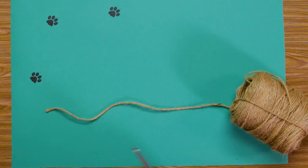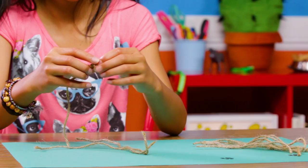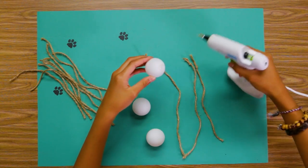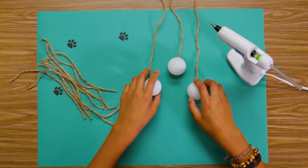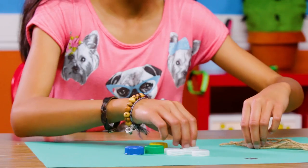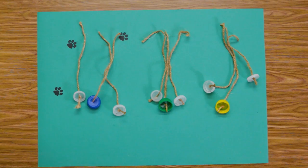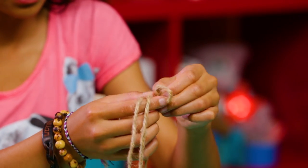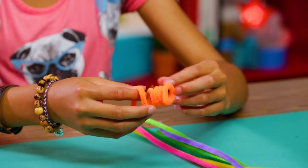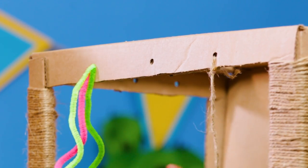Cut 12 pieces of twine at various lengths. Knot the ends of three pieces. Dab some hot glue on the top of a ping pong ball and attach it to your string. Repeat with the other ping pong balls. Use a pen to poke holes in the middle of your bottle caps. Thread some string through each of your caps and tie them off. Combine them in sets of three. Curl your pipe cleaners around your finger. Tie the toys to the holes you made.